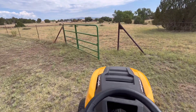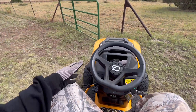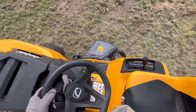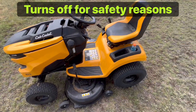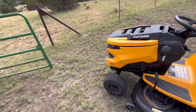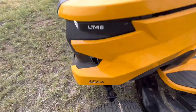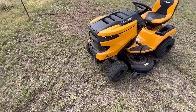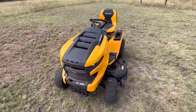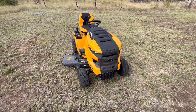Got a bunch of weeds out here I can show you. When you get off the Cadet seat, it's supposed to turn off as a safety feature. So you can see it's the XT1 Enduro Series LT46. I've already posted a video on this and it looks like people liked watching it.